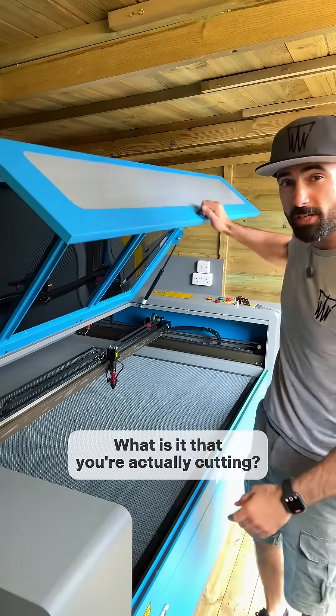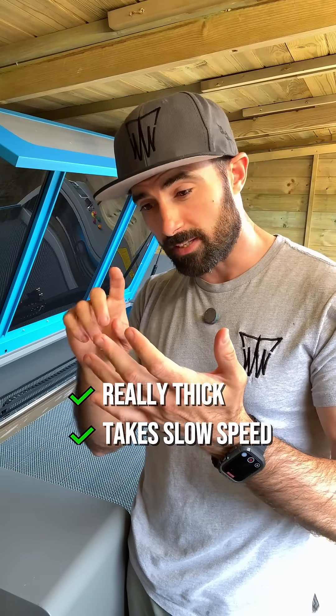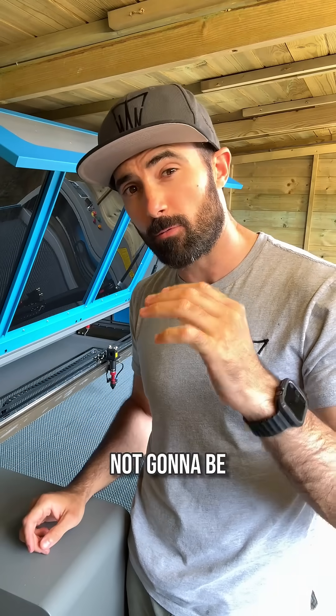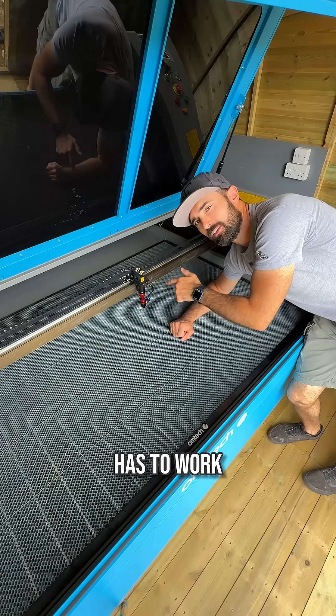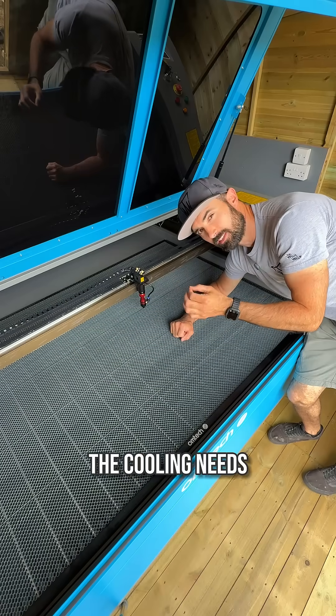Your next question needs to be: what is it that you're actually cutting? If you're cutting a material that's really thick, or requires a really slow speed and really high power, even if you're not going to be running it for over six hours, you may want to consider a chiller. Ultimately, the harder the machine has to work, the hotter it's going to get — and the hotter it gets, the more efficient the cooling needs to be.